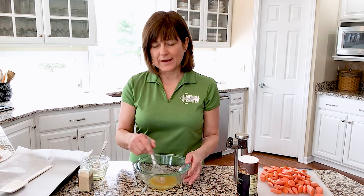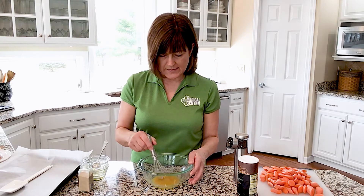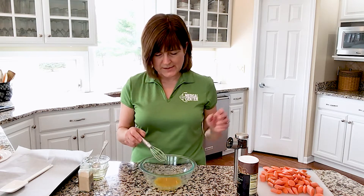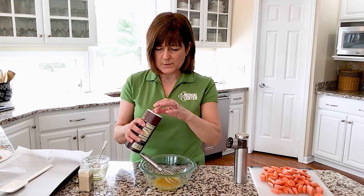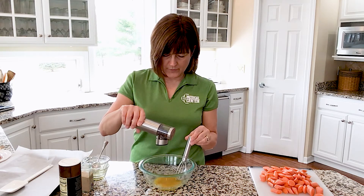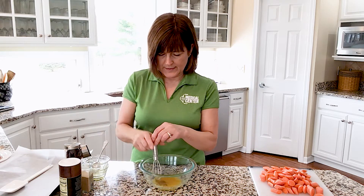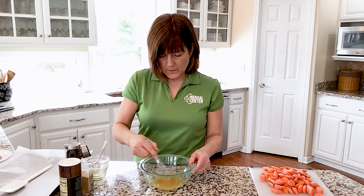Eating more carrots won't improve your vision, but a vitamin A deficiency will definitely cause issues. Carrots are not just a good source of vitamin A — they're a great source of vitamin C, vitamin K, and potassium, with no cholesterol and no fat, like most vegetables. I'm going to add about half a teaspoon of salt and grind in just a little bit of fresh pepper — less than an eighth of a teaspoon.